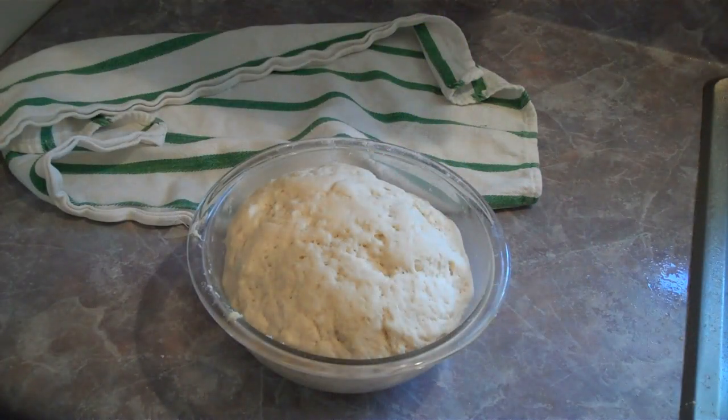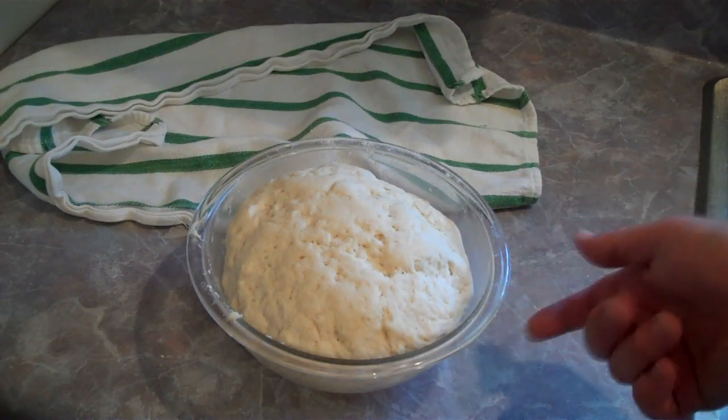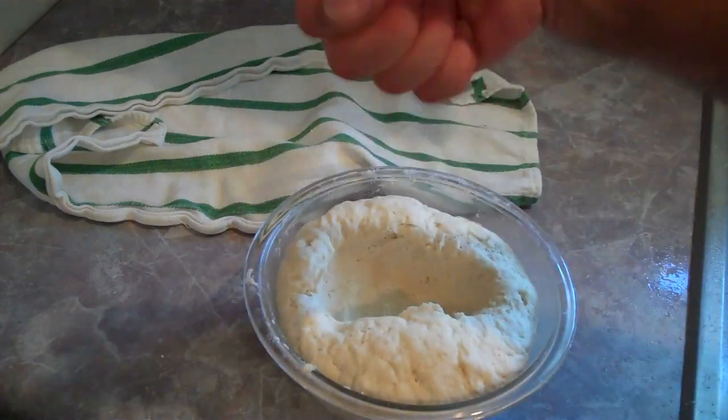Alright, this might be the best part. You need to let this go for about three hours, and about every hour you need to uncover it and punch it down.